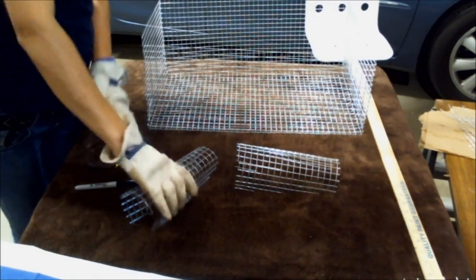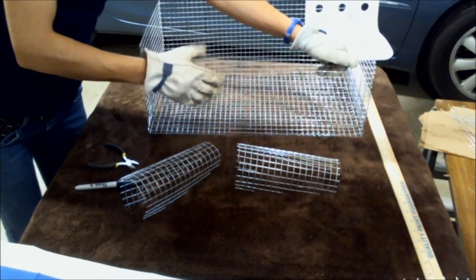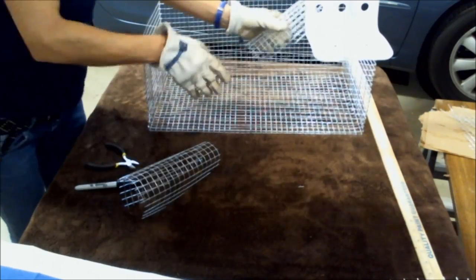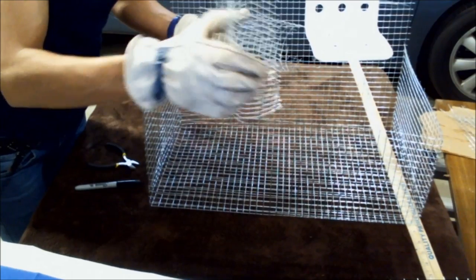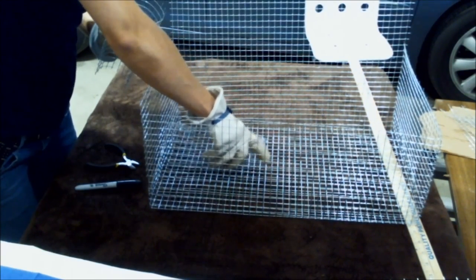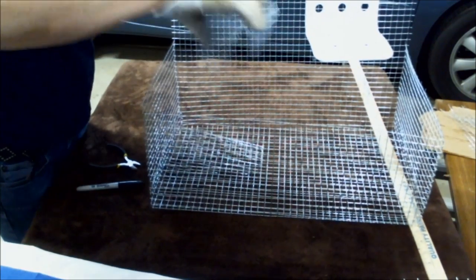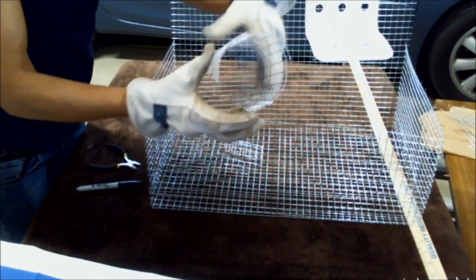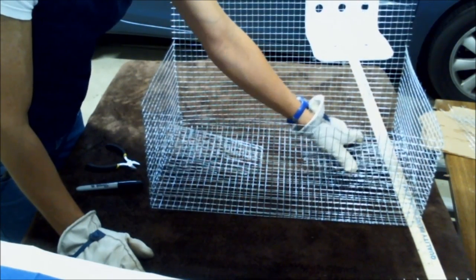These funnels are going to go like this — the large end is the entrance, the small end is the exit into the box. Set it down on the box and measure it out. The larger hole goes to the side of the box and the smaller hole goes to the inside. Now we have the funnels in the box, but the box is not closed yet. Here's the side view of the funnel. The entrance is the part here where we need to cut the same shape as the entrance hole.